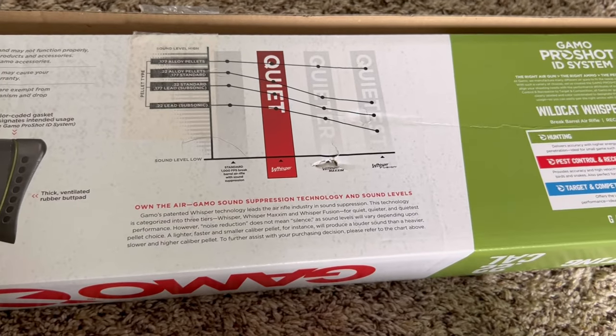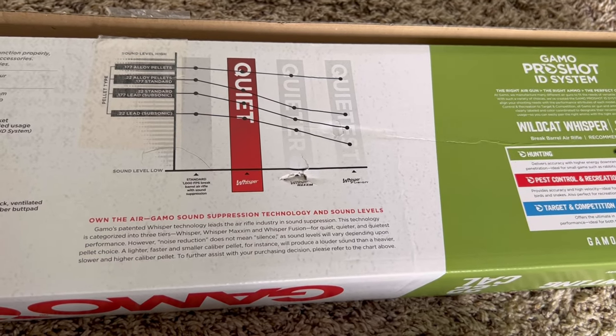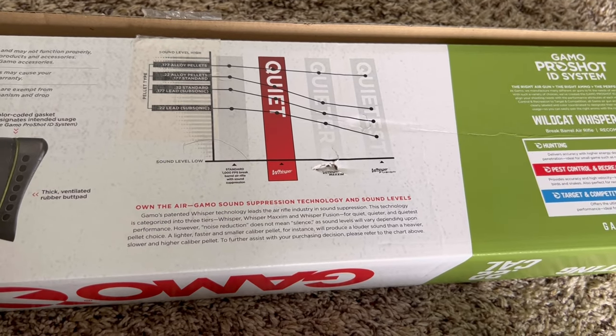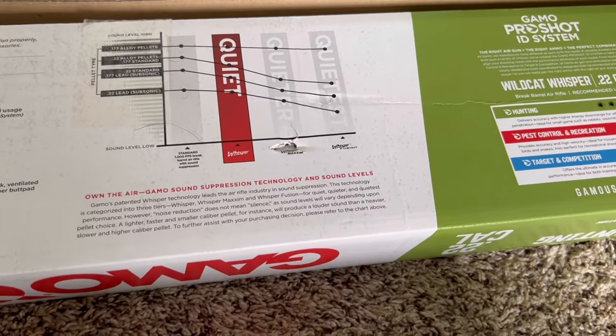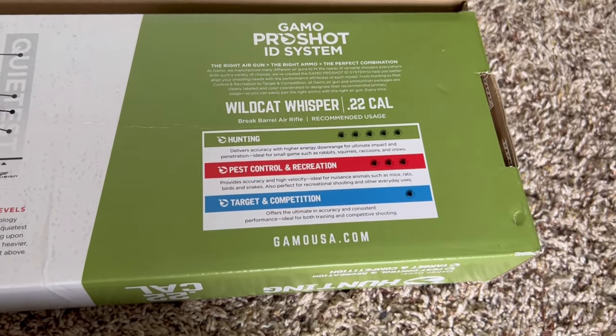This thing is probably the least quiet gun that Gamo makes, according to their chart right here. Yeah, it's not the quietest thing in the world, but it's not nearly as loud as a firearm obviously, because it's an air rifle. Here's the chart right here.